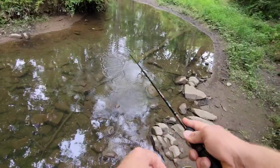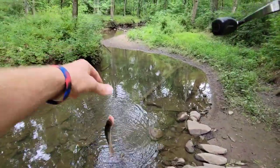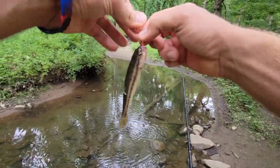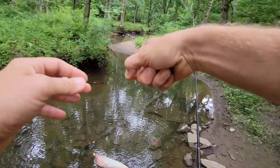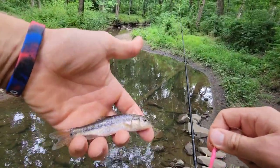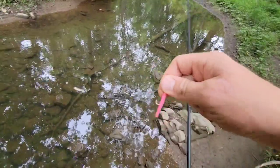What do we have here? Got ourselves a little creek chub. First on the board is a really neat little creek chub. Very cool microfishing for you. See you later.